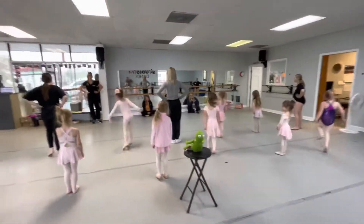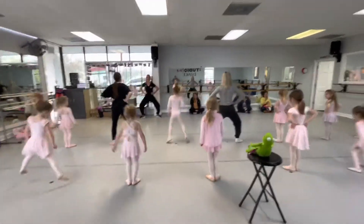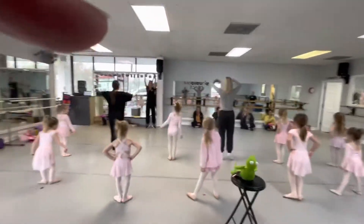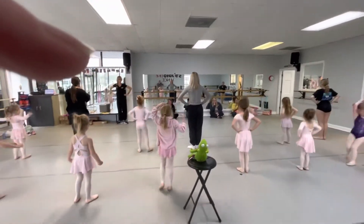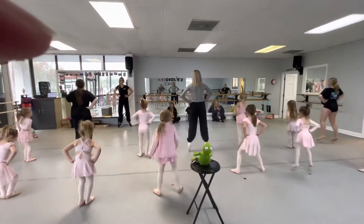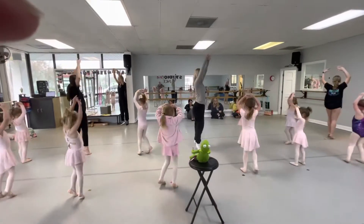Put your smiling feet on. And, ready, and jump. Out, and in, and out. And arms up pretty. Tippy-toe spin around. Ready, jump. Out, and in, and out. Arms up, and tippy-toe spin.